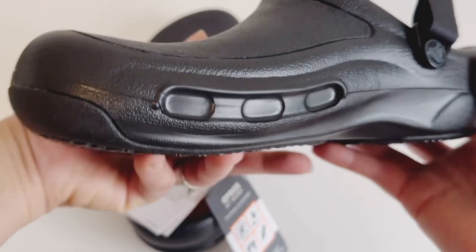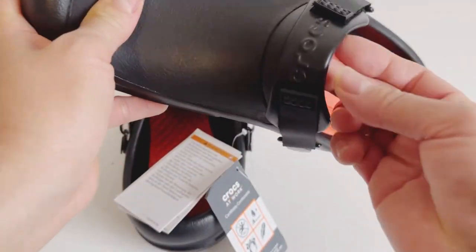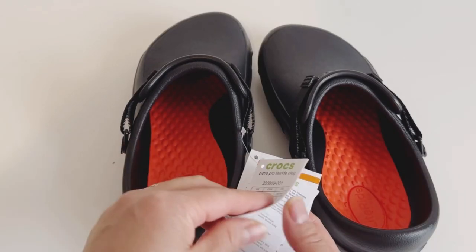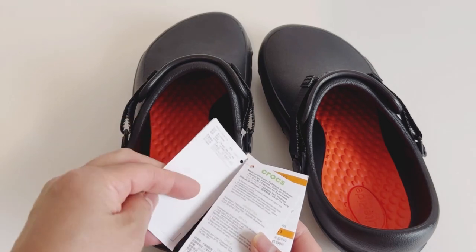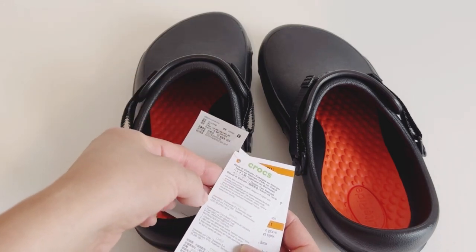Their logo is inside here. I wish they had holes so that your feet won't get hot or warm. There's an instruction card here, guys — you can read it and follow how to care for them.